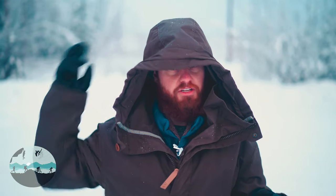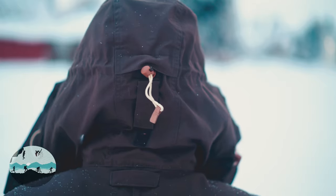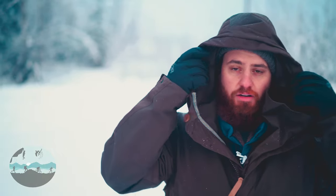Fjallraven understood that you're not always going to need the hood to be quite this big, so they did put two adjustments on the back of the hood. One cinches up like this so it tightens up the hood, and the other one — there's a velcro adjustment — can bring it back. In a really effective way this makes the hood a little bit smaller, so it's not quite as big especially if you don't have a helmet or a big down hood underneath the anorak hood. It's really nice to have that flexibility.